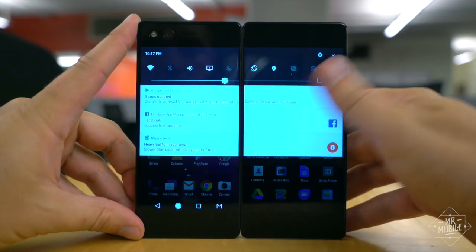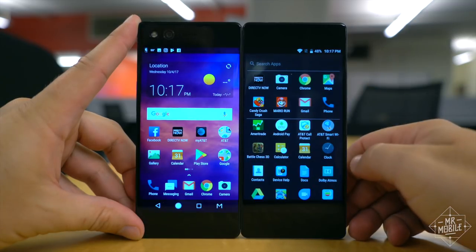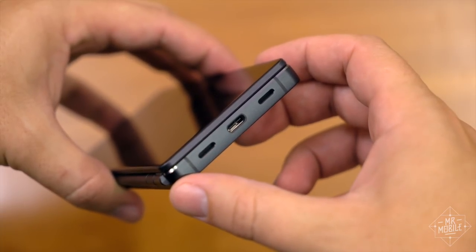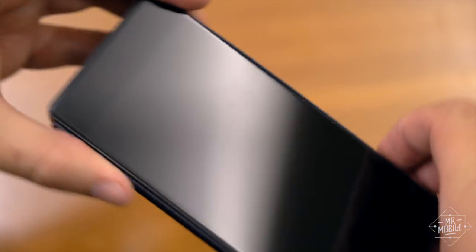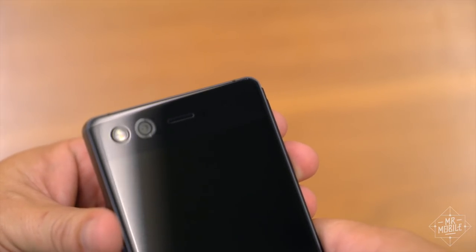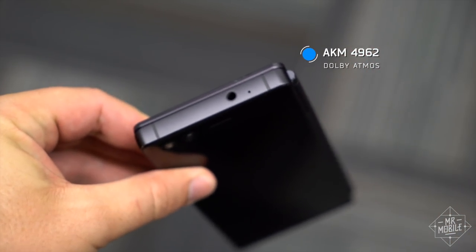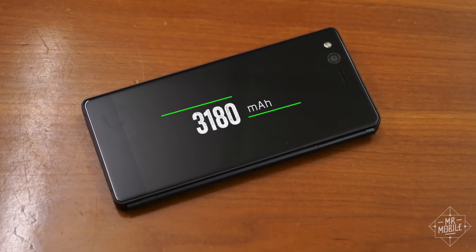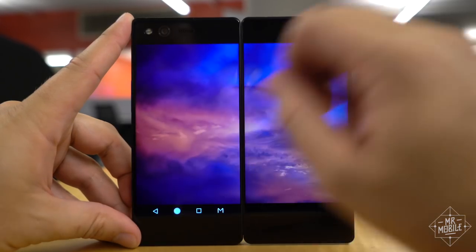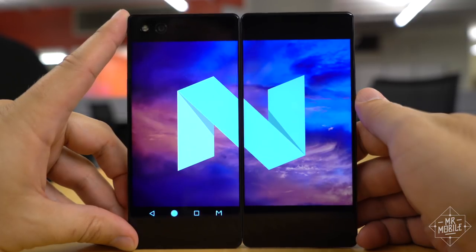ZTE heavily inferred that should this phone do well, others like it will follow on other networks. And helping to make up for the disappointments on the fundamentals, the Axon M features a dual speaker design that splits output between a single bottom port and the earpiece speaker. It's got a headphone jack with the same audio chipset as in the Axon 7 Mini, and it's packing a pretty big battery given how much space the company didn't really have to work with. ZTE also promises that the Android Oreo update for this phone is already in the works.